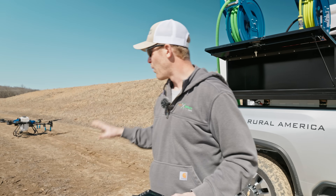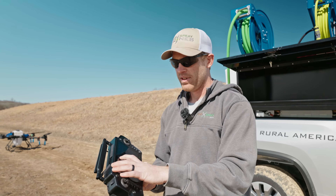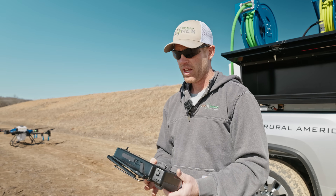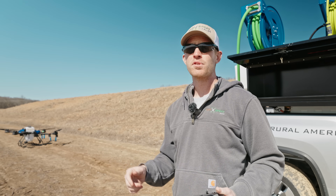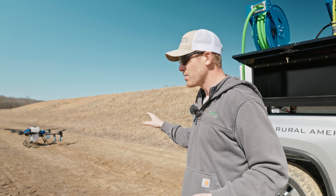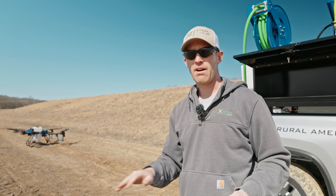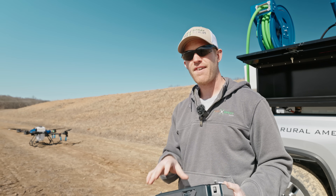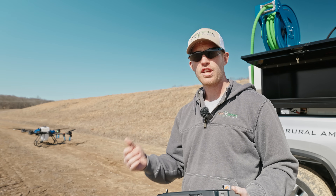Bring it down out in the field and land it manually — nice and easy on the stick as you get close to the ground, then all the way down to kill the props. Practice: take off again, sticks down and in, then kill it, sticks down and out, arm again and take off. This is what you need to be practicing multiple times in an open field — manual control, gradually flying faster and faster, doing more and more combination moves until you're comfortable. We recommend flying manually with an empty tank for at least three or four battery cycles, then fly manually with a full tank without spraying for another three or four cycles, and watch how fast the battery level drops and how your acceleration and deceleration change.